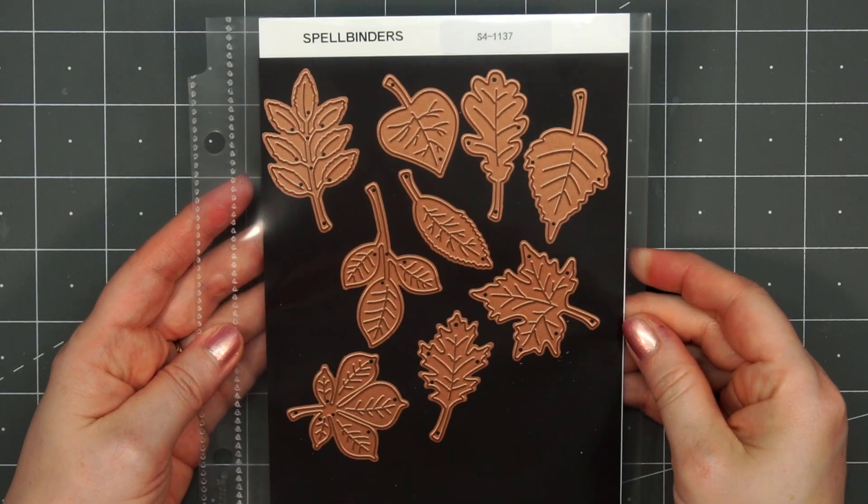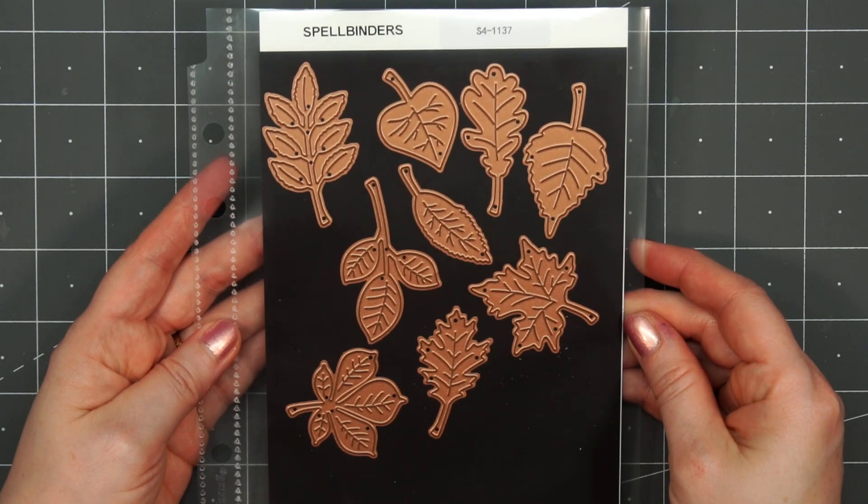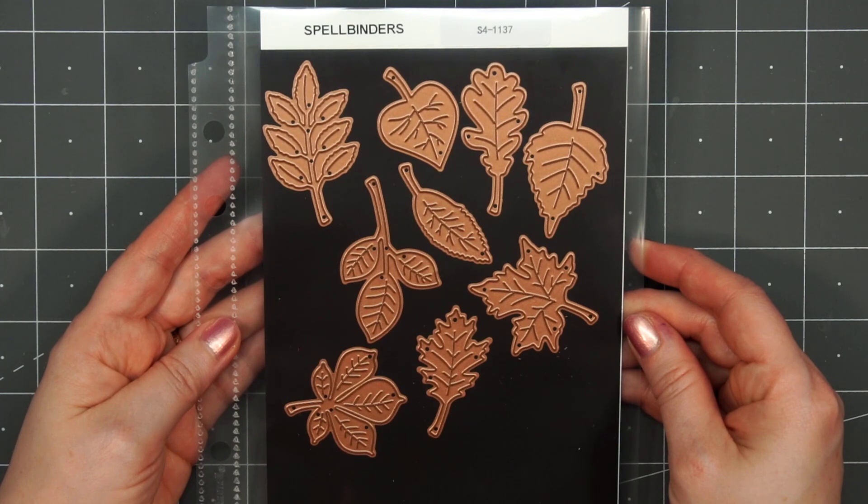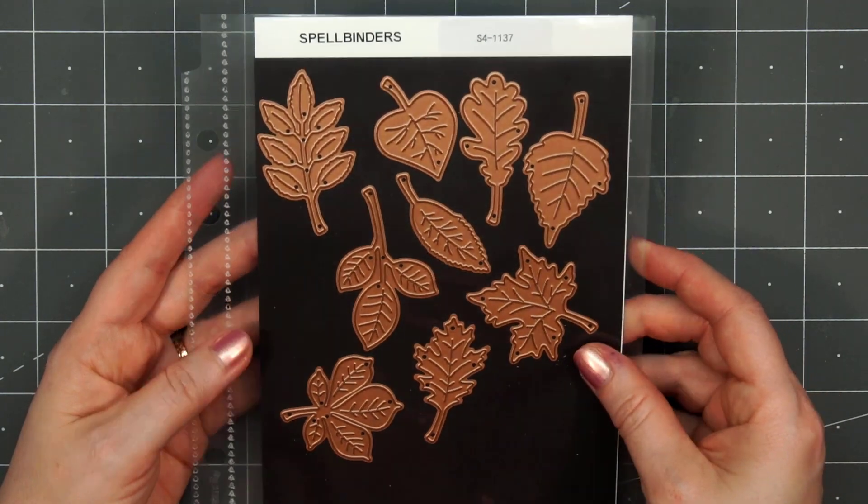Hello friends, it's Kristi Marcotte. It's the end of July and we're already starting to see the fun fall products showing up in the stores. As much as I love making fall cards, I'm not ready to give up on summer quite yet.